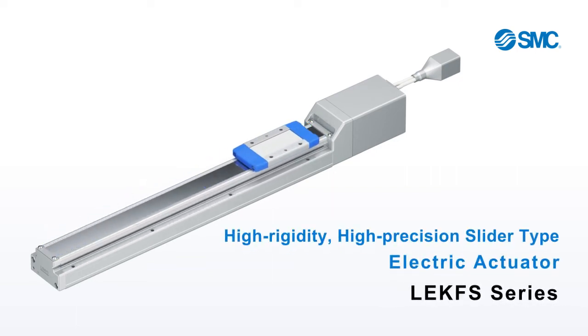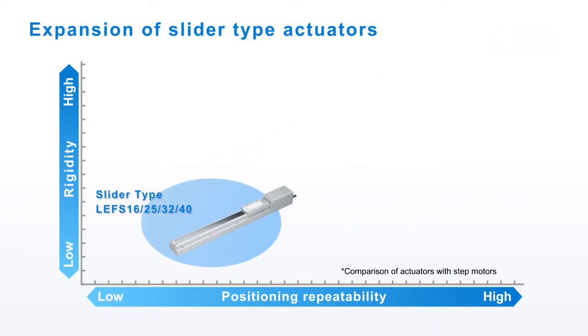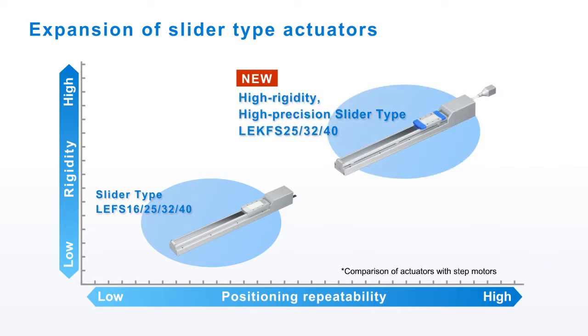This is the LE-K FS series electric actuator, a high rigidity, high precision actuator. Introduced to expand the range of SMC's slider type electric actuators.